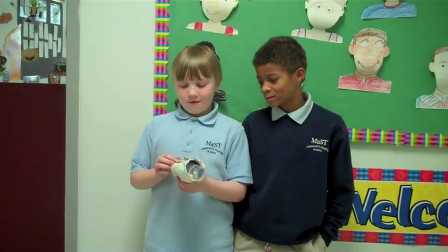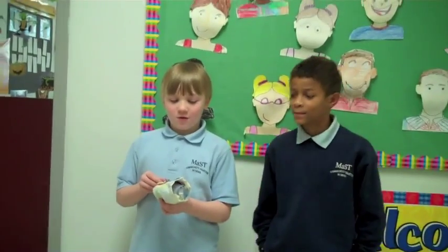This video is about Miss Harrell's class talking about how they made their flashlights. We are making flashlights and learning about everything about electricity.